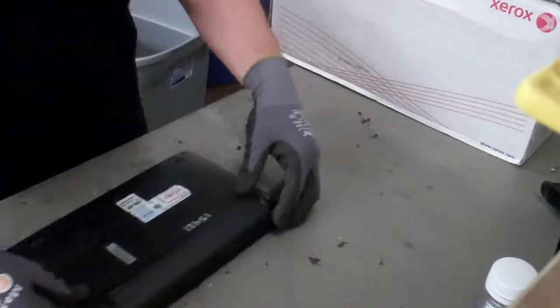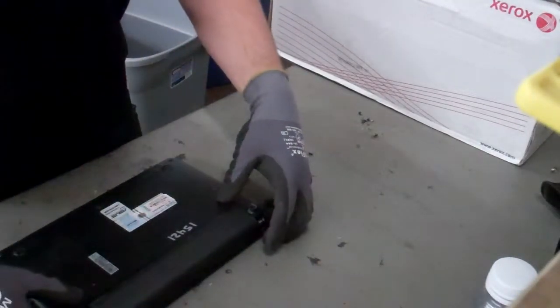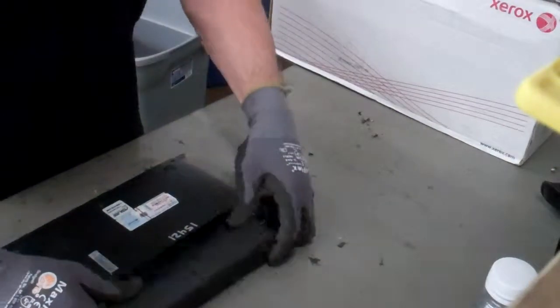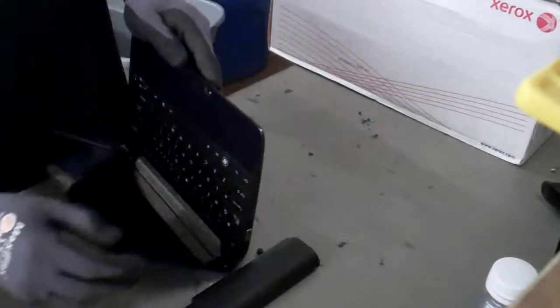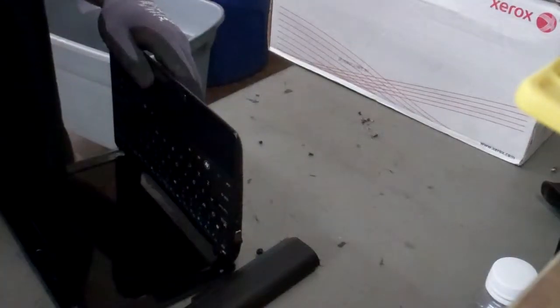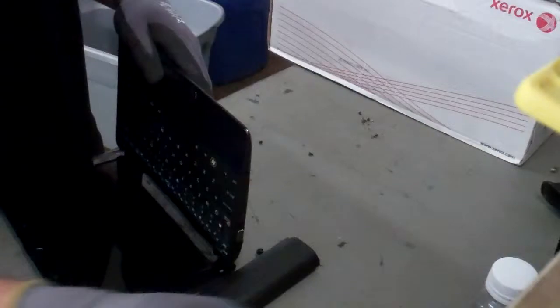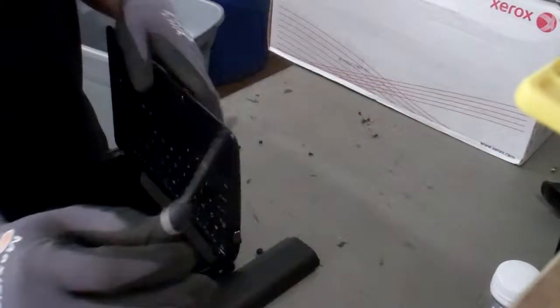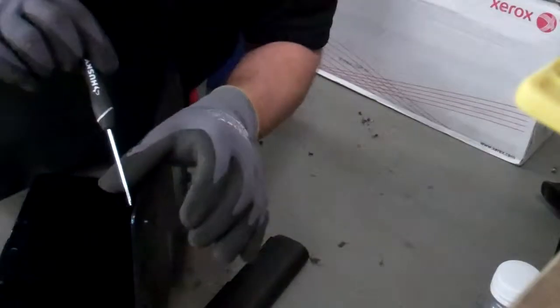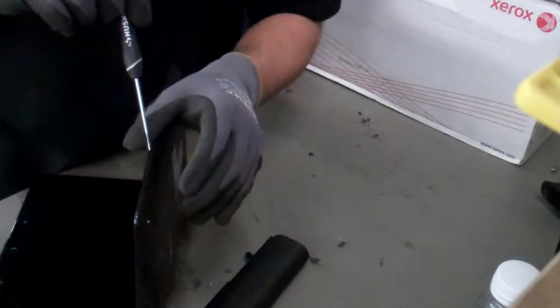Okay, now that we remove the battery, just like that. Now you want to open one side of it, get yourself a small flathead screwdriver and just wedge it in on the edge right here.